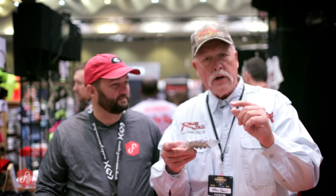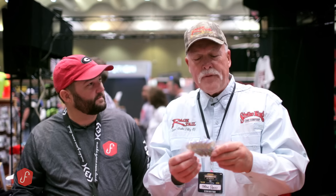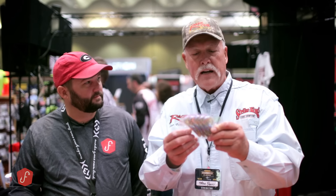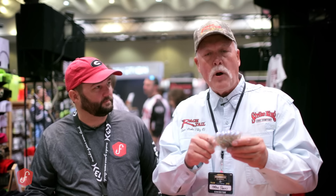Another thing I want you to notice: every Rage Tail — 100% of our Rage Tails — come in these clam packs. Why? Because I want to guarantee you get the very best bait you can possibly get. Sometimes in regular plastic bags, baits get twisted and misshapen. I feel like if you get the best effort I can give you, you're going to have a better fishing experience, and we want this to be perfect every time so you have the best opportunity with it.